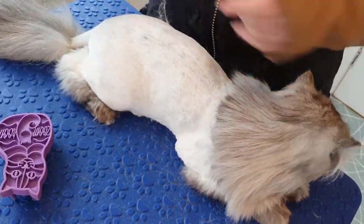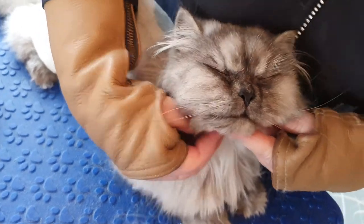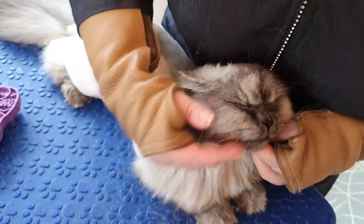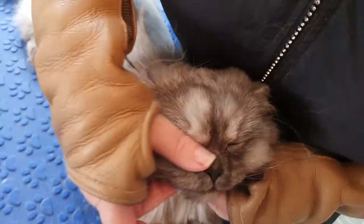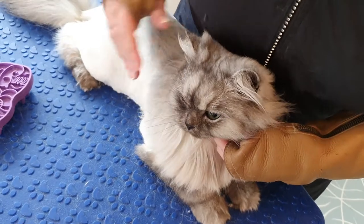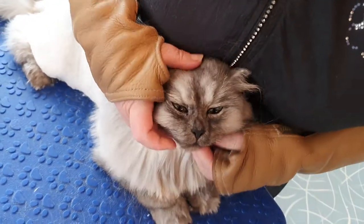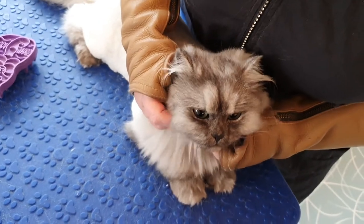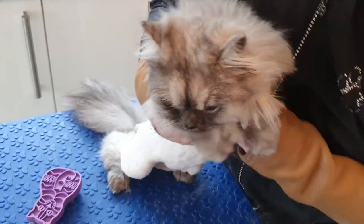He's all done. He had a couple of mats under here as well, so we managed to clip those out - they were too tight right under his chin. We've left a good substantial mane on him with it being the winter, and as the coat starts to grow back mum will be able to keep on top of it for him. We did find live fleas in the end - a few - so we're going to mention to mum when she comes back to get him to keep an eye on his flea treatment. It's been good to be able to see them because he has got such a thick coat. That'll help alleviate any of the nasties from biting and feeding on him. Such a good boy. I'm going to get you all wrapped up and nice and warm while that tummy fur's off.